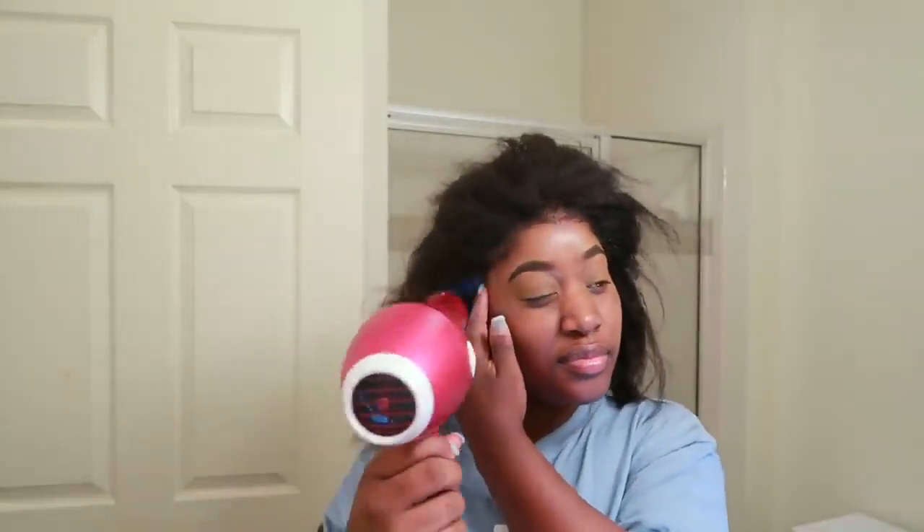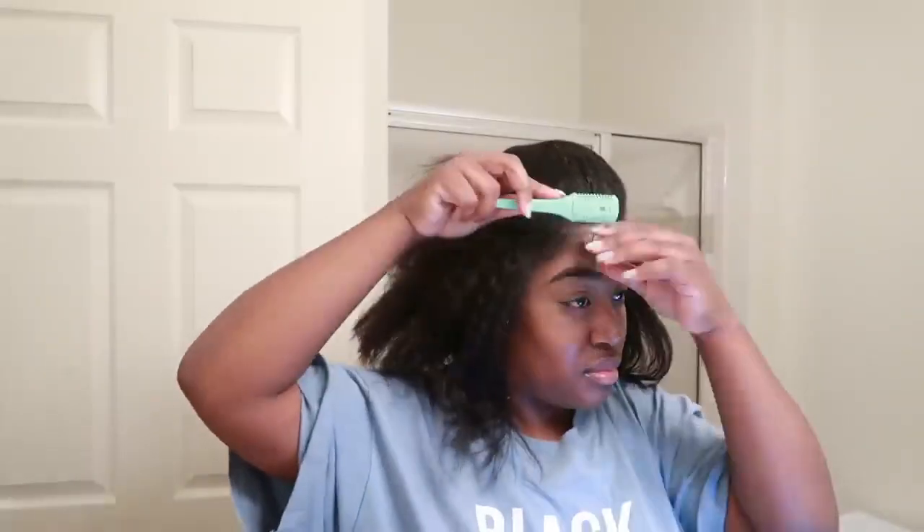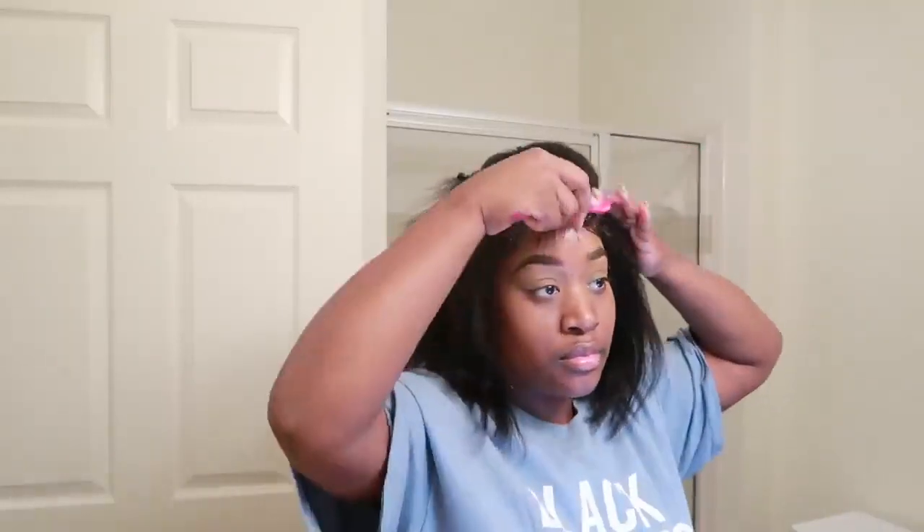This is a six inch front part line, so the part line is pretty far back. The knots are already bleached. I do have a coupon code — the code is Leah if you would like a discount, and the code will be down in the description box. They have a sale going on right now so make sure you catch that. I believe this wig starts at $120.